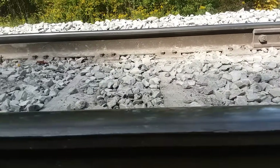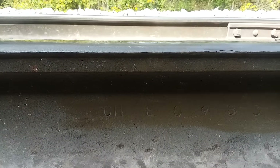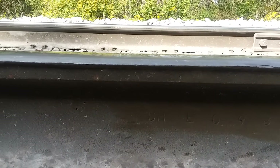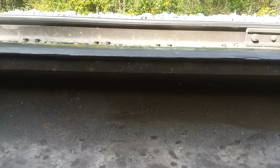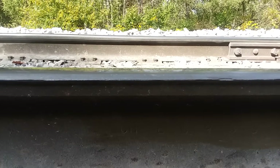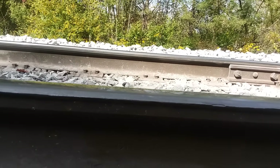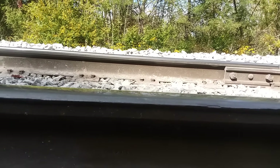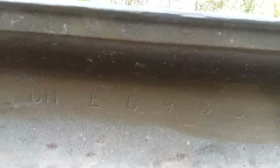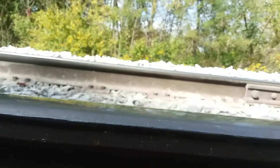Look at that heat number right here. That heat number tells you all kinds of stuff. We can call up the mill and they would tell you — it shows you the furnace number, the blast furnace number, and the heat number. It shows you the position of the ingot within the heat, and also the position of the rail in the ingot. The 'CH' right there means it's end hardened.